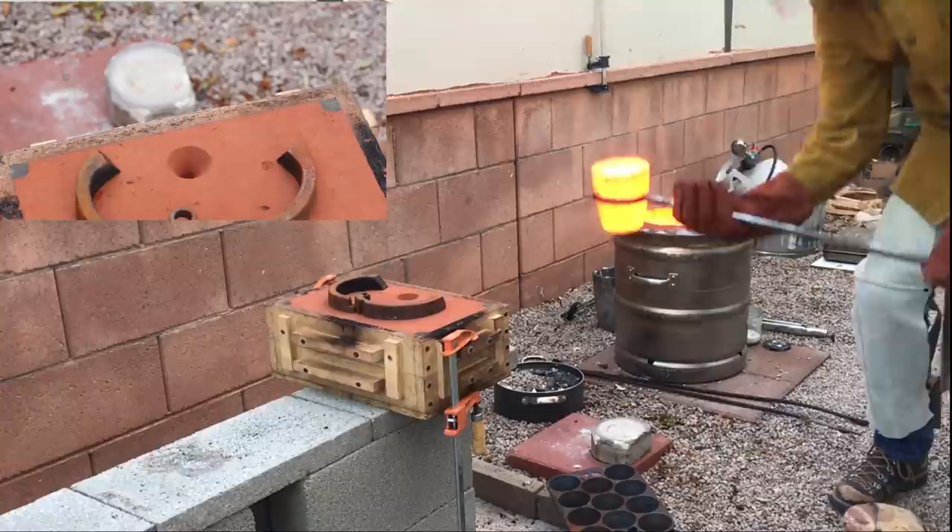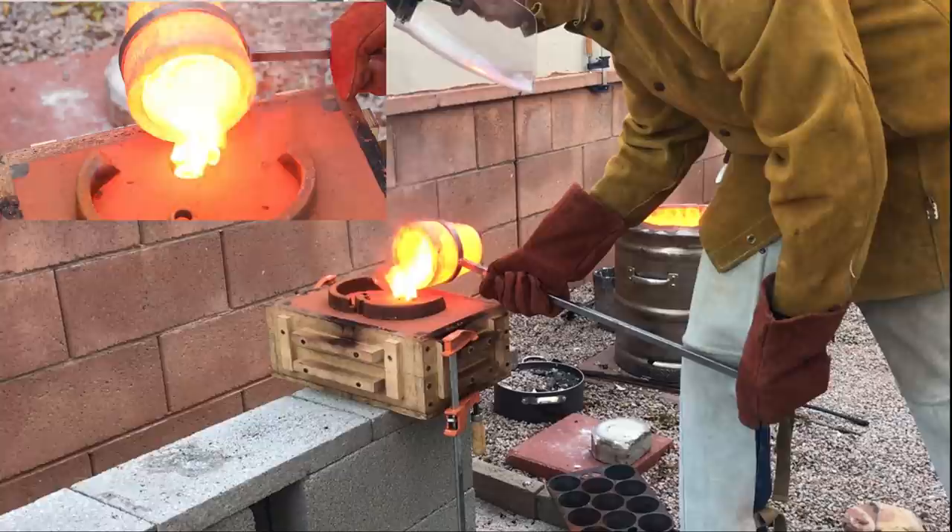When pouring the silver into the mold, it's imperative to pour quickly and consistently to avoid pulling any air into the mold with the metal.